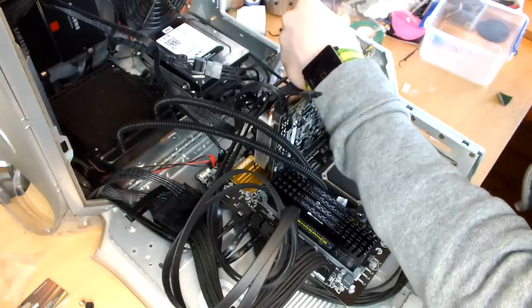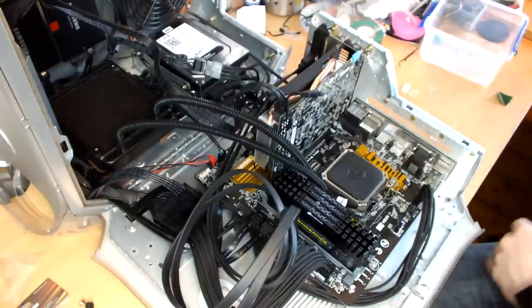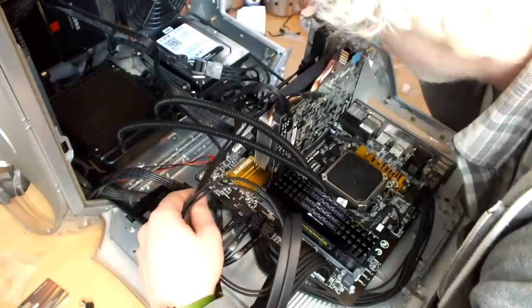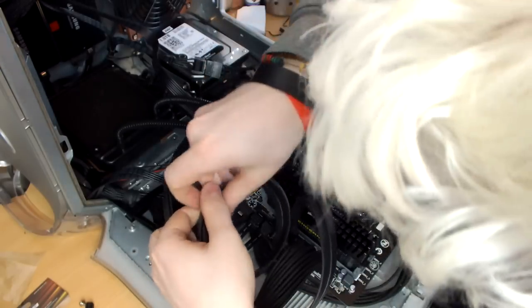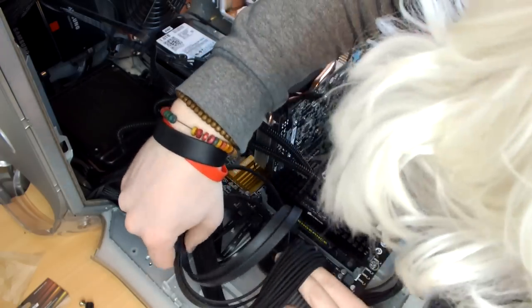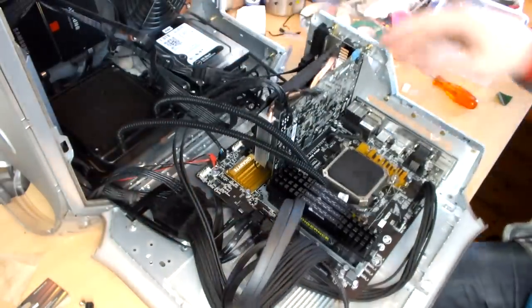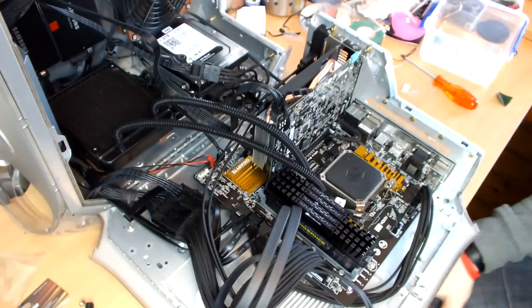Less cable mess, less hassle, less things to go wrong. While doing a new computer build, if I wasn't using a G4 case with its limitations, I would be doing my perfect build — and this is my perfect build in a G4 case. There are certain limitations that come with this case, but blinkin' heck, this is something special. Let's see if the case shuts with all of this in it. It actually does — shocking. I am going to have a mega cable tidy session.